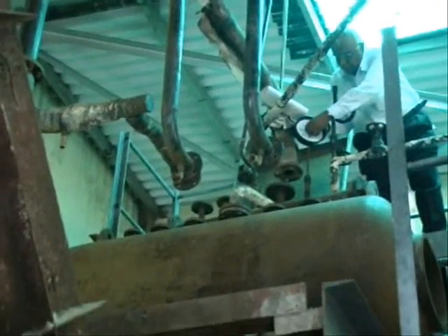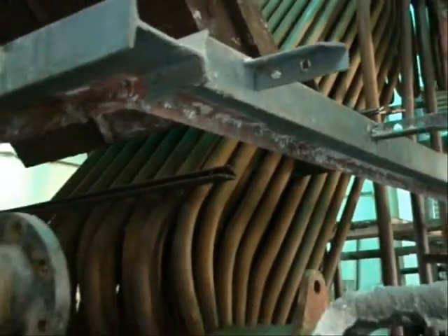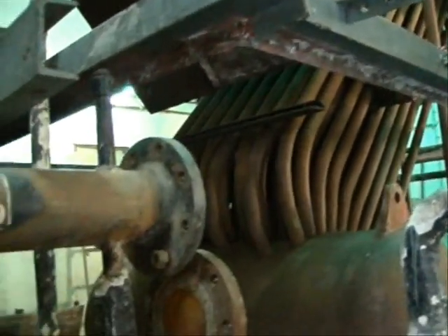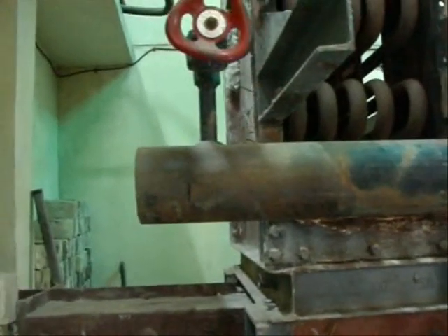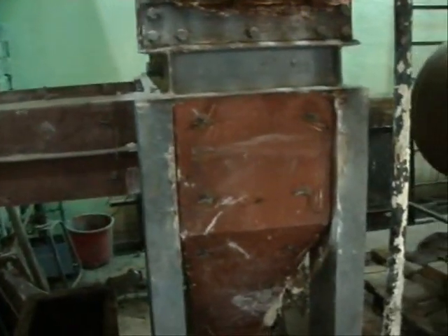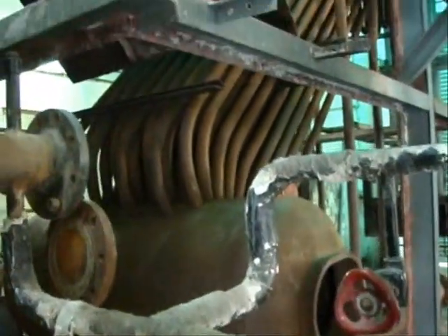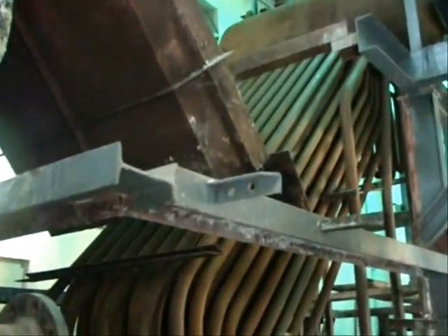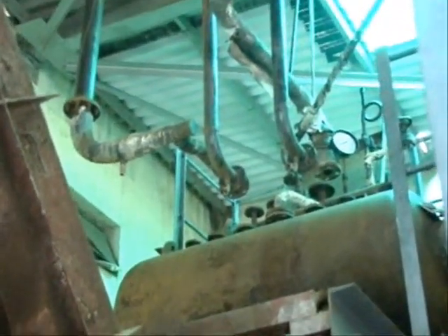This is the top side of the steam drum on which various mountings are mounted. Once again you can see the downside header of the economizer. This is the top side header of the economizer.